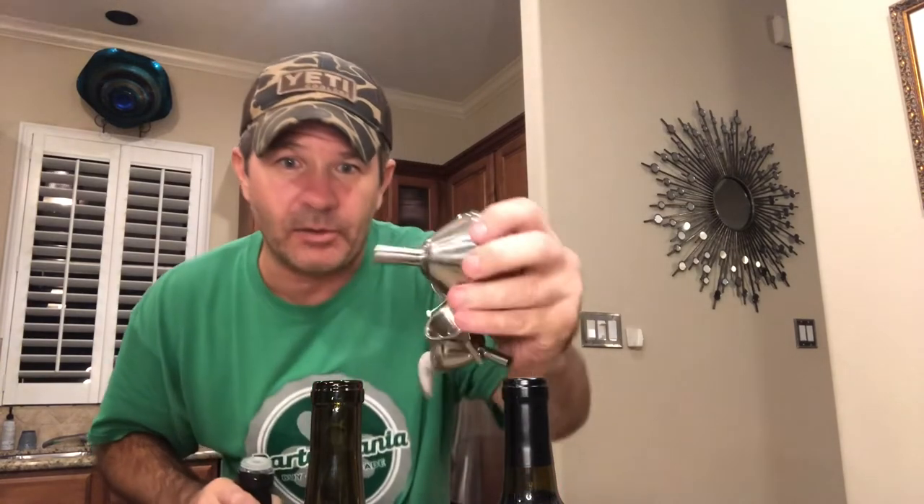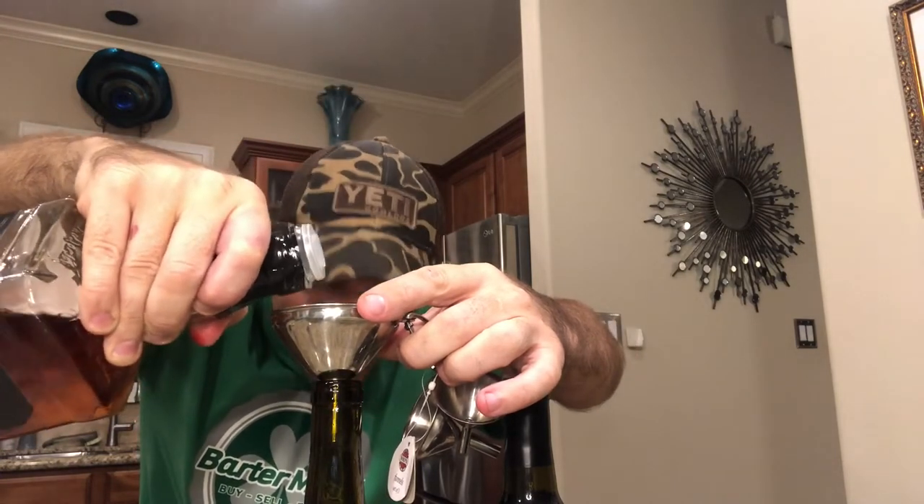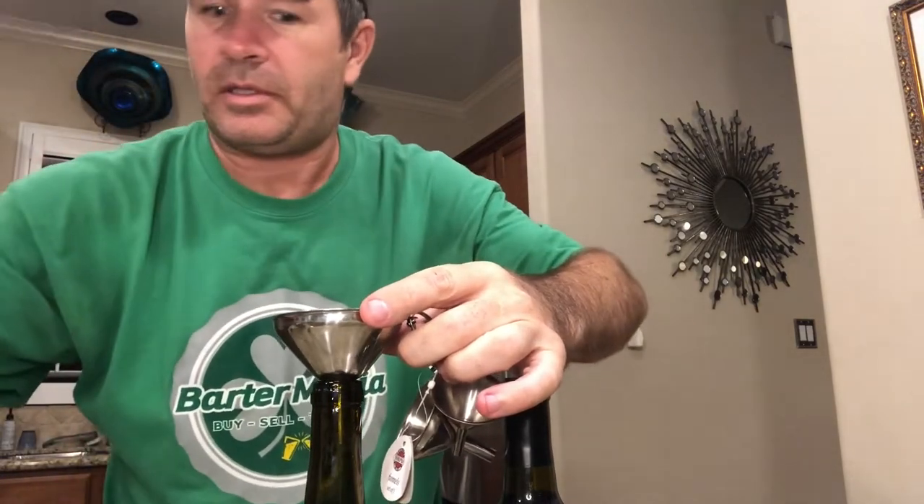Hindsight 20/20 — I should have filled the Jack leaving about a half inch below the line, knowing I was going to top it up with the food coloring. Now I'm having to dump some out and then refill to even the level up. There we go — it's pretty close. Good. Careful not to drip it.